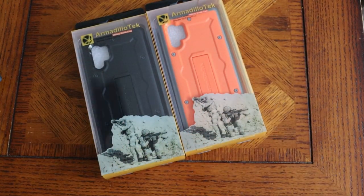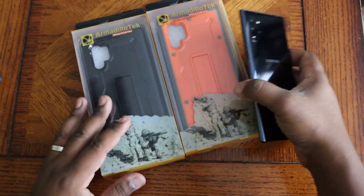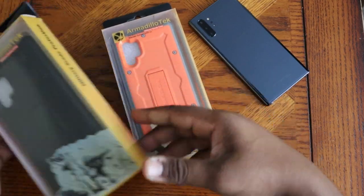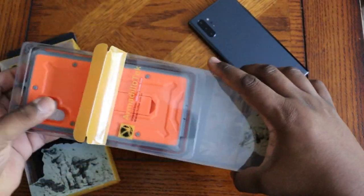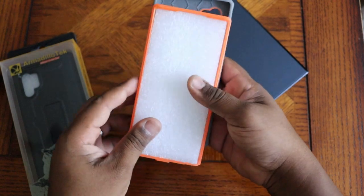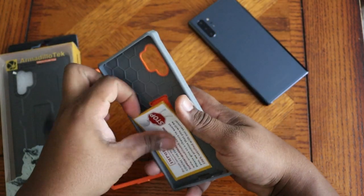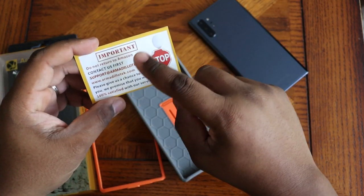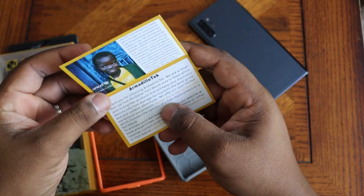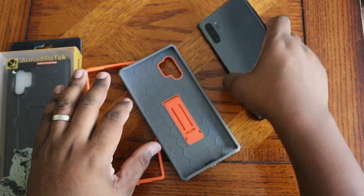Got the Note 10 on deck. There's a screen protector on the phone so I'm not worried about putting it face down. Let's get the cases out. First and foremost I'm going with orange and gray. Inside the box you're gonna get your front piece — this is what the phone clips into — a little styrofoam, and an important note: do not return to Amazon, contact Armadillo Tech first. If you have Twitter, tweet them at Armadillo Tech and they will definitely get back to you.